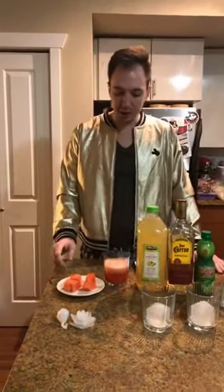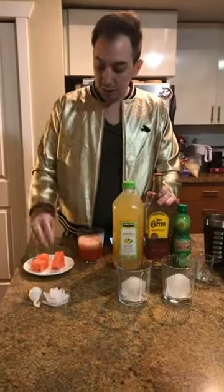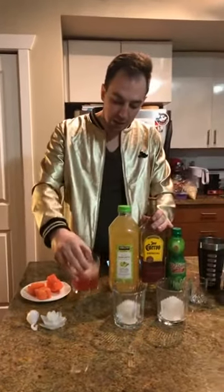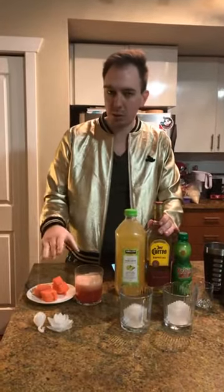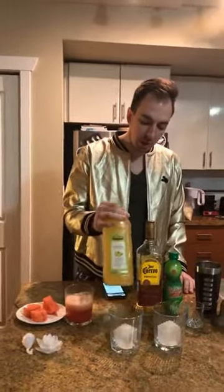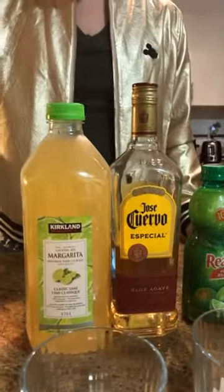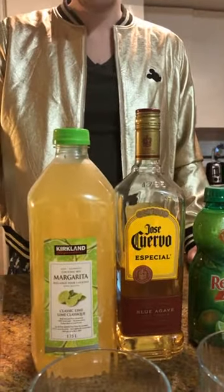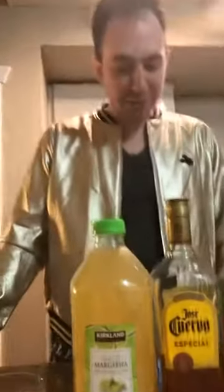I'm just going to walk you guys through all our ingredients. We have some watermelons for garnish. This here is actually a watermelon juice that I blended up with fresh watermelons — this isn't store-bought juice, this is actual real watermelons blended up. Our recipe calls for a sour mix, so we're actually going to use a margarita mix, the old favorite tequila, and then just a little bit of lime juice. We're supposed to be using tequila blanco, but right now all we have is Patron, so we'll go with these ingredients for tonight.